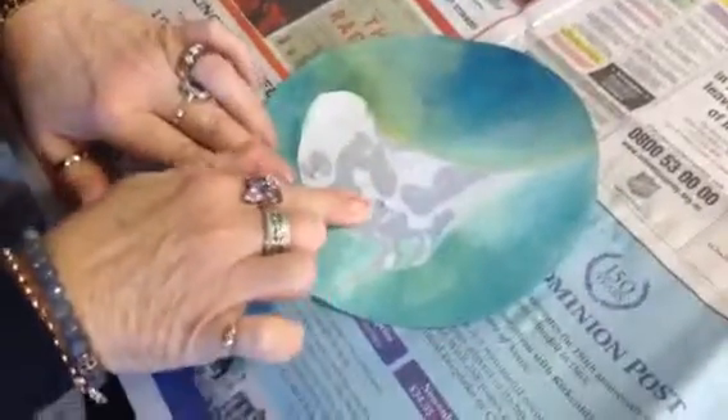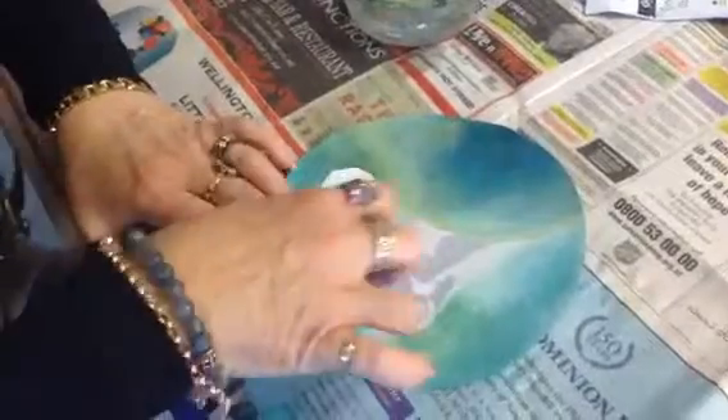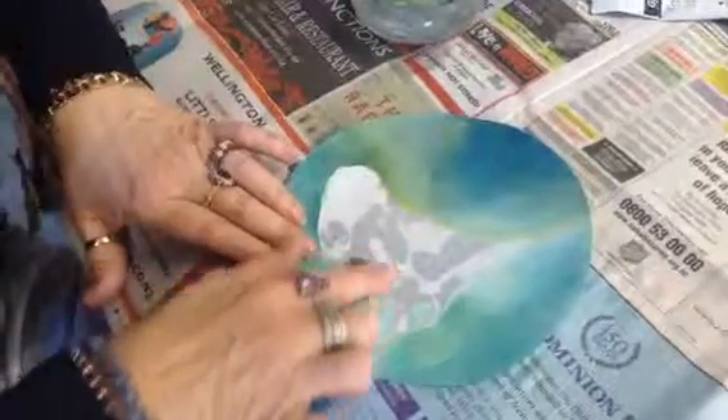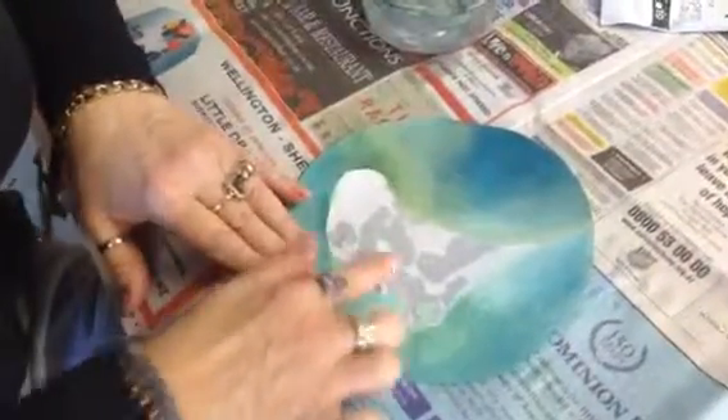Now I want you to learn about this — this is called rubbing like a peach, or as if you're rubbing a peach. So think of it and don't hack into it with your fingernail and be rough. You've got to be gentle and use that part of your finger. Keep your finger wet with water.